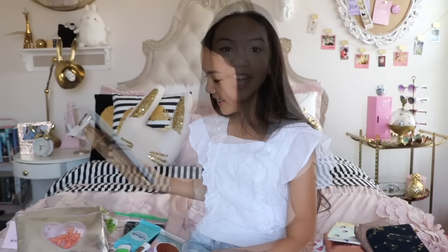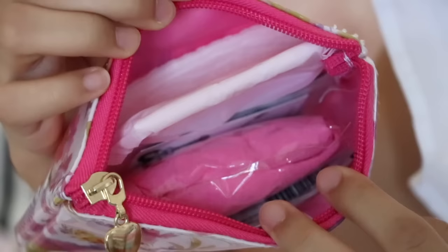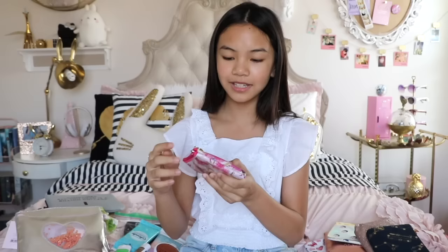In case you don't want to make your own period kit, you can buy a pre-made one. This is from the company My First Period Kit. This is kind of a one-time use, so once you're done using all the pads and stuff in here you might need to refill it. That's just an option in case you don't want to hassle with making your own.